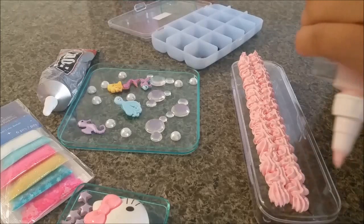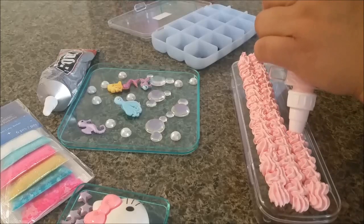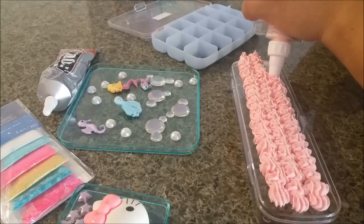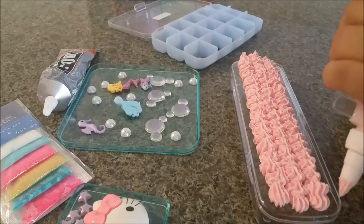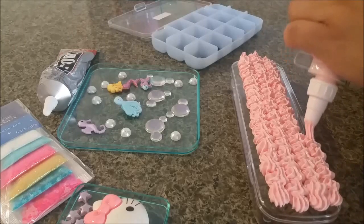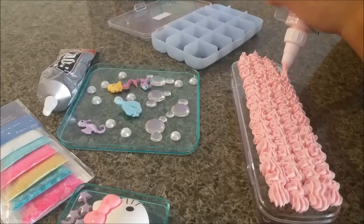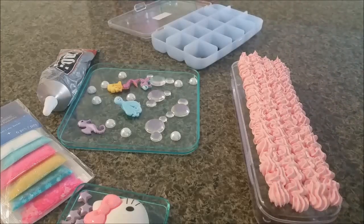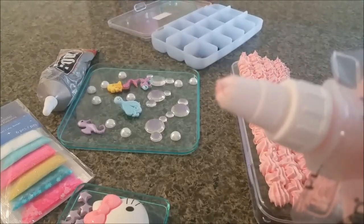It's like piping a cake or a cupcake. I'm not very good at this, but it doesn't seem to be super hard — you just keep going and going. That's how I'm ending it; I'll just do one last one right here. Then I rip off the excess and close it up so it doesn't dry.